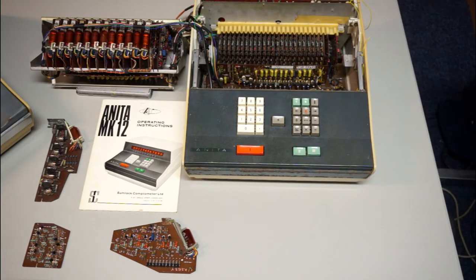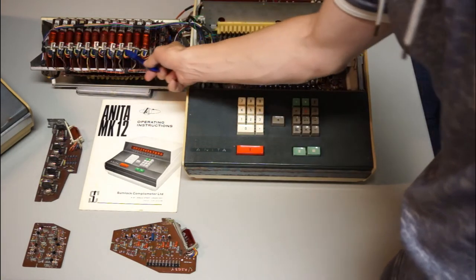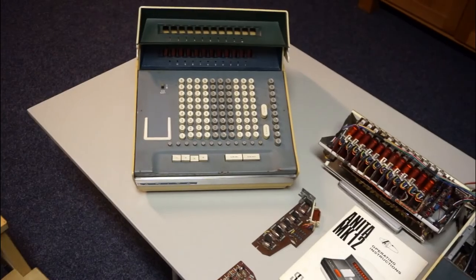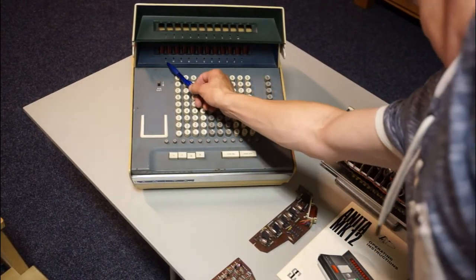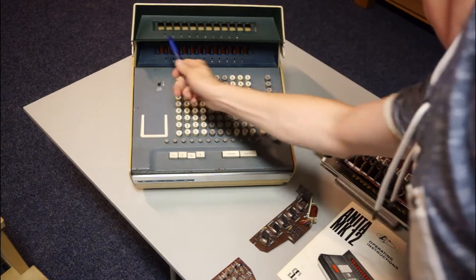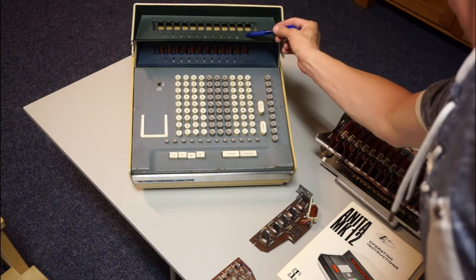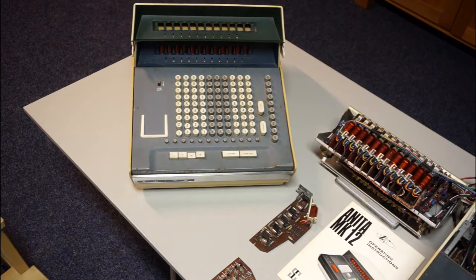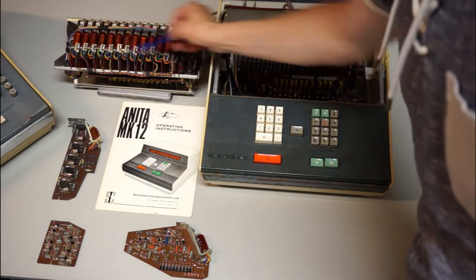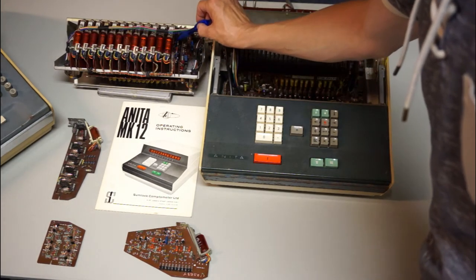There are also 10 decimal points, and the decimal point arrangement is a bit strange. The previous machine, the Mark 8, had 1 to 11 decimal points. This is the head of the Mark 12, and you can see it has 1 to 10 — they really didn't want 11 points but 10. The decimal points are connected to a number card, just the same as why the Nixie is on.